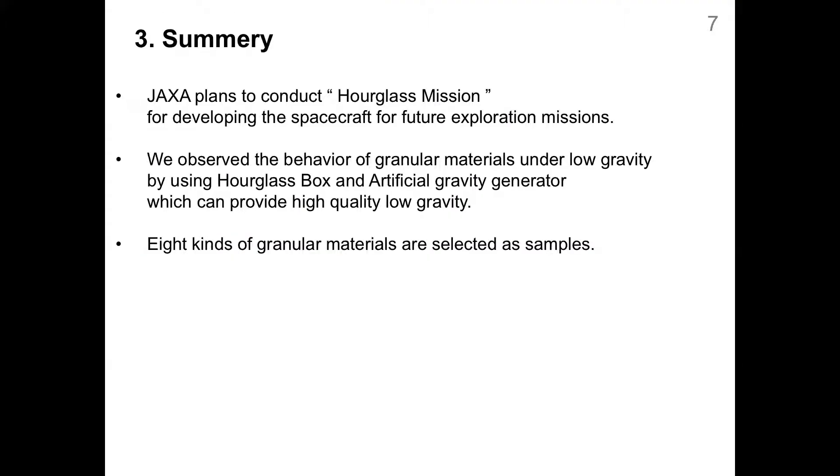In summary: first, I showed JAXA's future exploration missions. Second, I showed the methods of the hourglass mission, pointing out that the artificial gravity generator can provide high-quality low gravity. Finally, I showed the samples — alumina beads, some standard sands for civil engineering, and regolith simulants as targets of exploration missions. The results of the hourglass mission provide basic data for the construction of terrain mechanics on spatial bodies and optimize the designs of future exploration machines. We completed the hourglass mission last May and are now in progress of analysis. Thank you for listening.